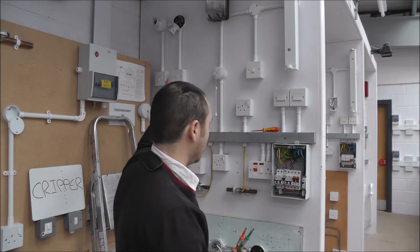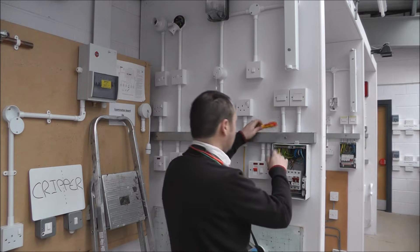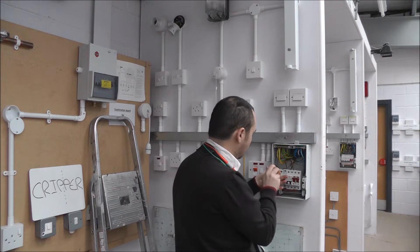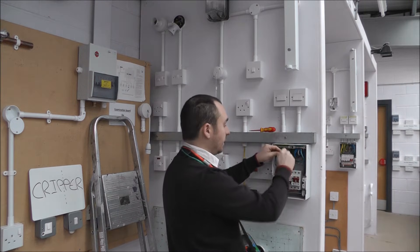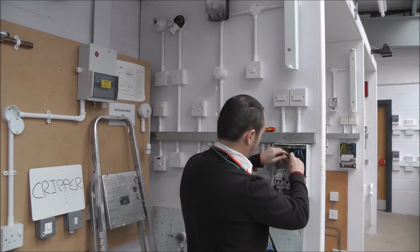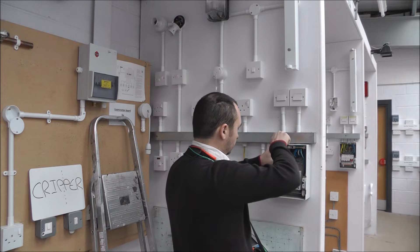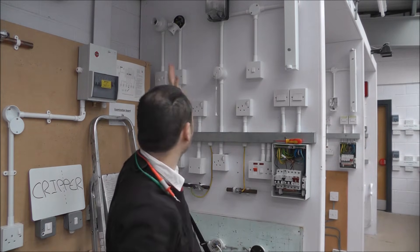Now continuity of the bonding is done. We're going to test the continuity of the circuit CPC using the R1 plus R2 method on this lighting circuit. First, locate your circuit CPC and remove the circuit CPC and line conductors, then place these in a connector block to connect the two cables.